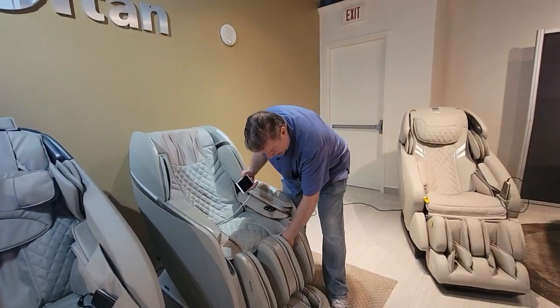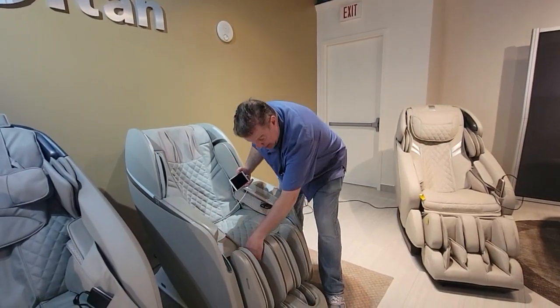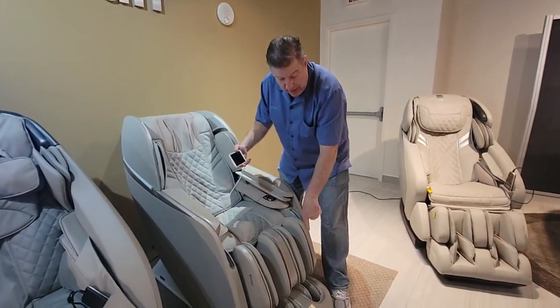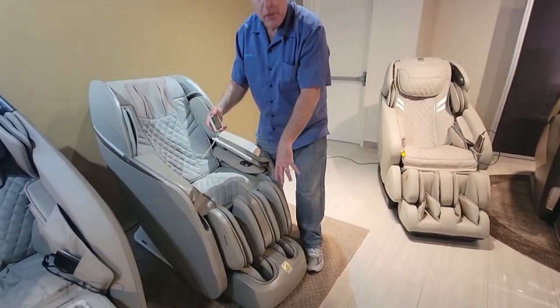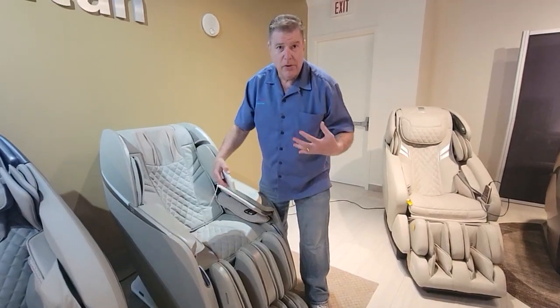This chair has heat for the back and also heat in the leg area and the calves. It has the calf rollers, the foot rollers, and the enclosed foot massage for your feet, which gives you a nice 3D massage.